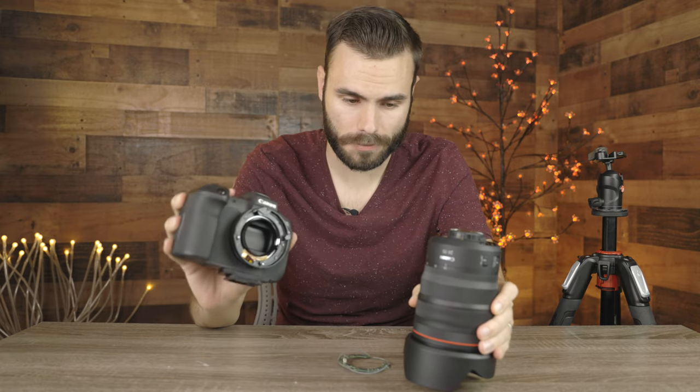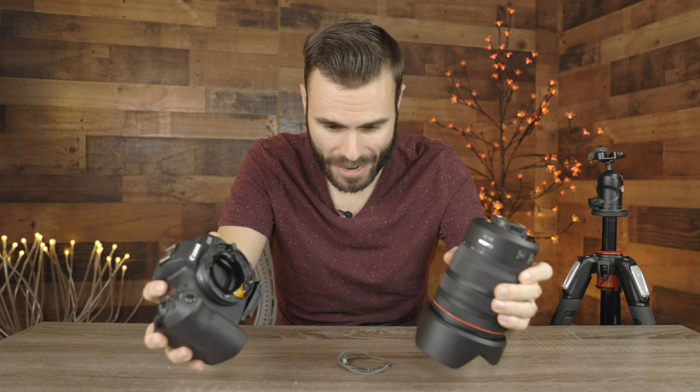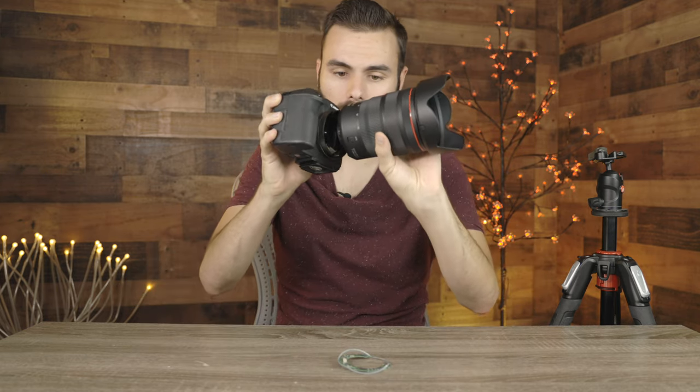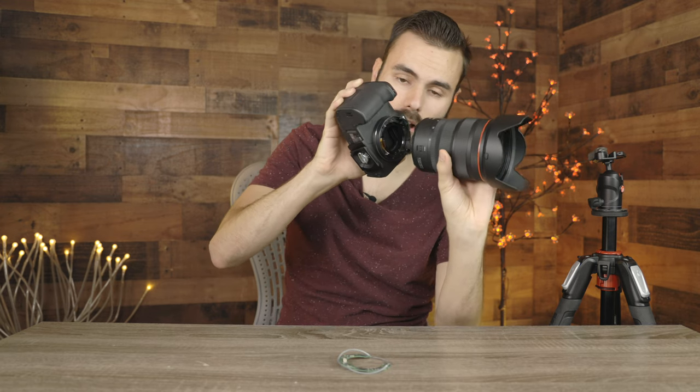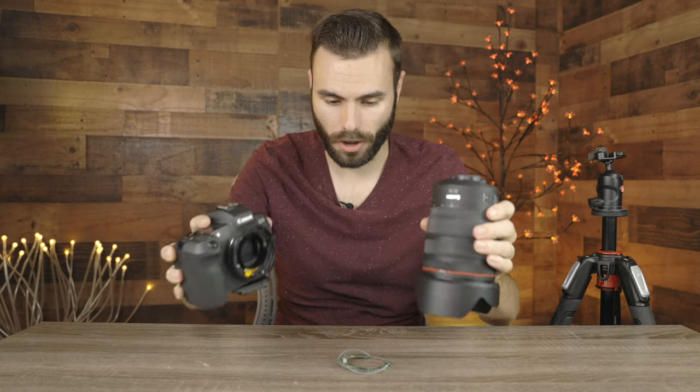I was using the Canon EOS R with the 24-270 f2.8 lens attached to it. Basically when it fell, it fell on the side and all the pressure was on the lens, so it just snapped clean off.